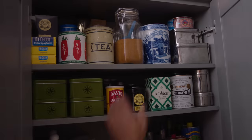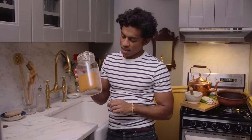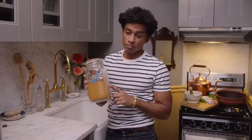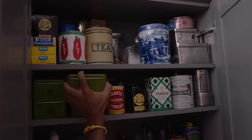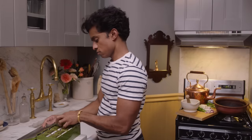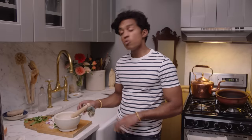For spices you need chili powder — this is traditional Sri Lankan chili powder, Jaffna style. I've made this chili powder myself and I have a video on how to make it. This is essential to chicken curry. You also need salt and turmeric.